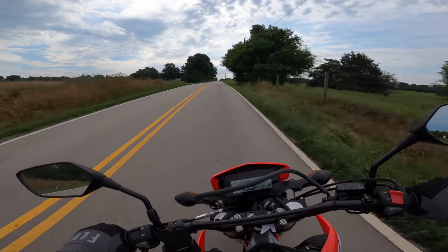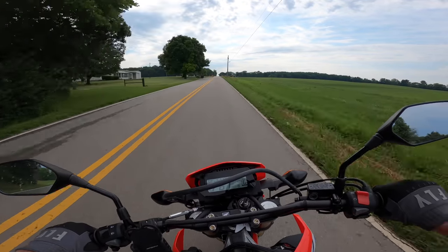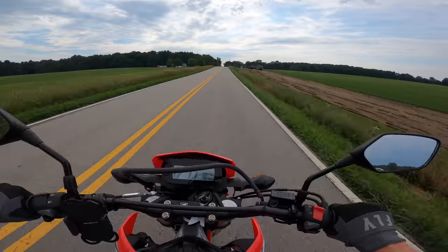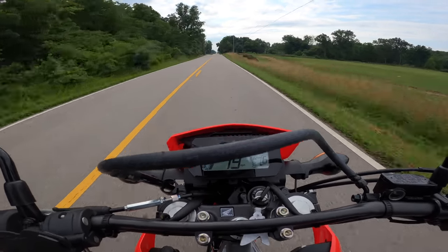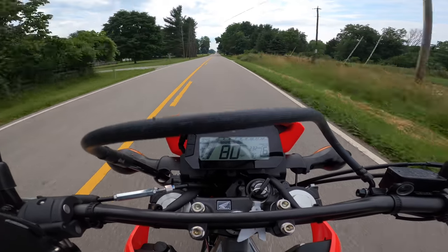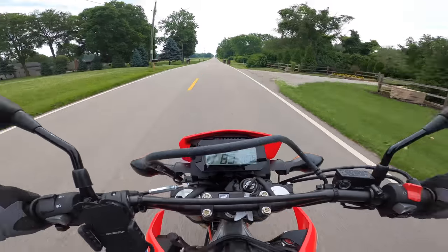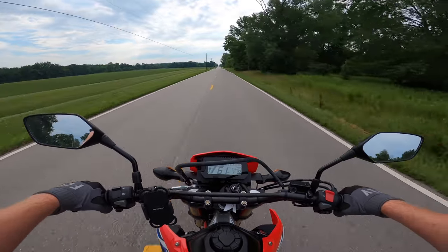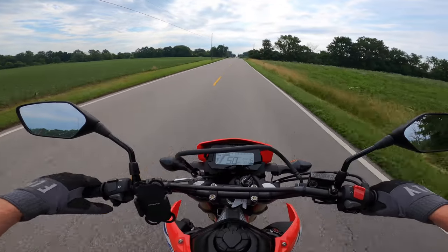Alright, we got some dry roads here. Get all the crap off these tires that have been sitting for so long. Let's do a little top speed run with the supermoto setup. 80 miles an hour! 82! Significantly faster. I'm not sure how much the speedometer is going to be off with the smaller wheels though — I guess we could pull the phone out and see.